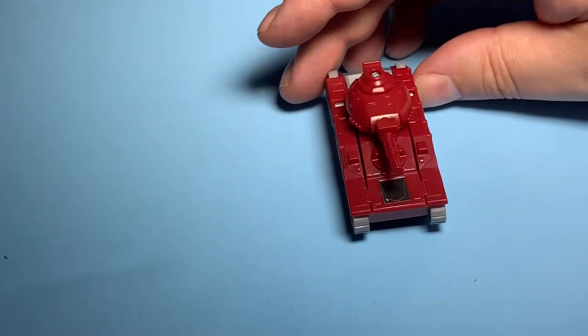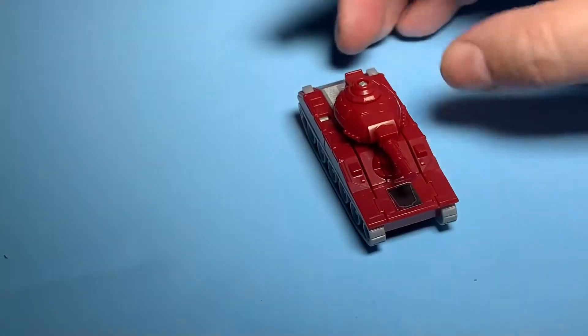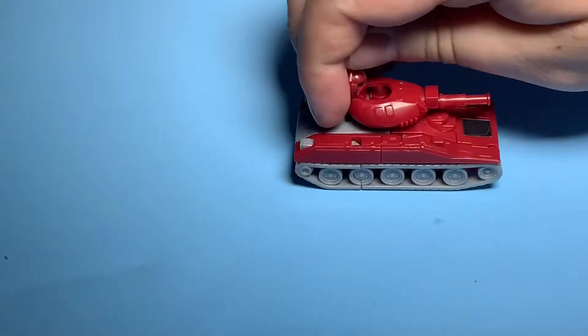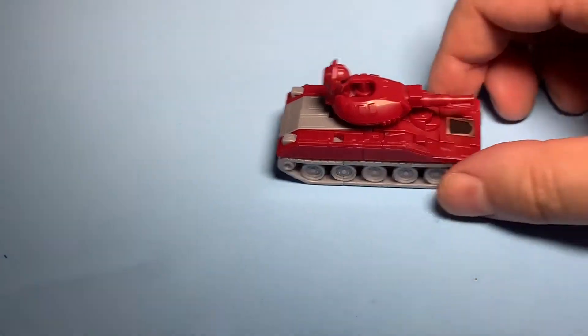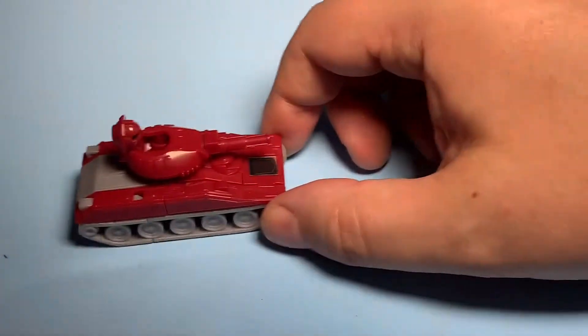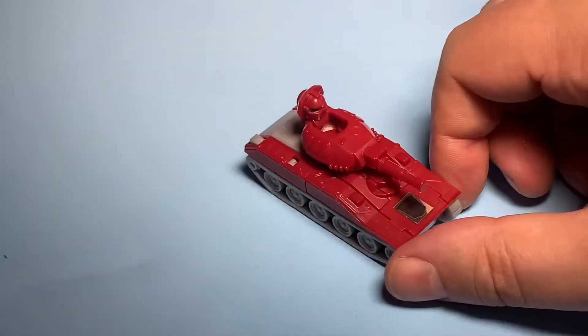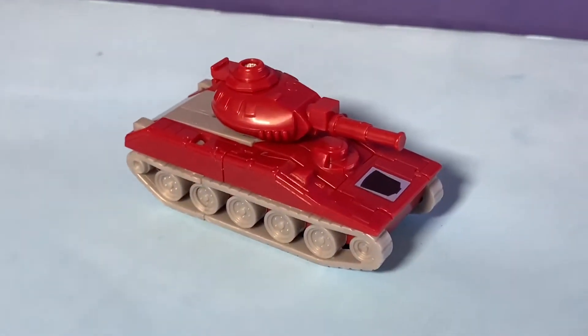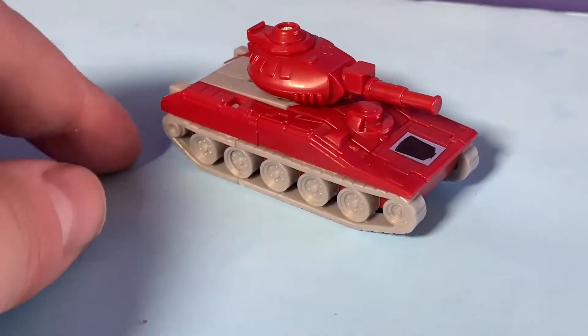What was really cool about him — in addition to being a tank and being able to roll around — his head could pop up when he's in vehicle mode. He can kind of look around and talk to everybody: 'Hey man, I'm gonna go blow stuff up!' Some good looks at him in tank mode.